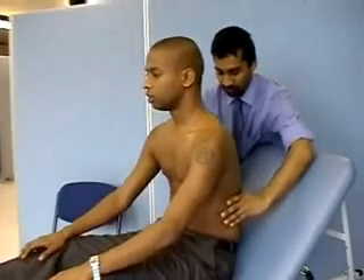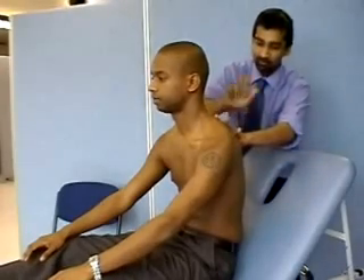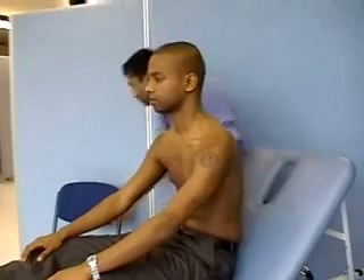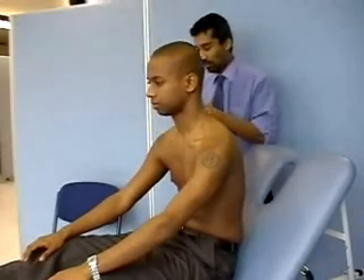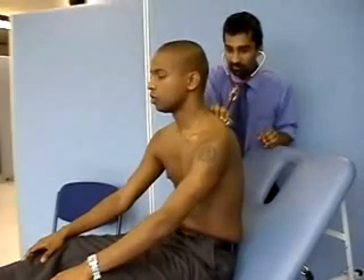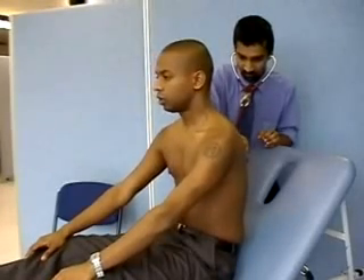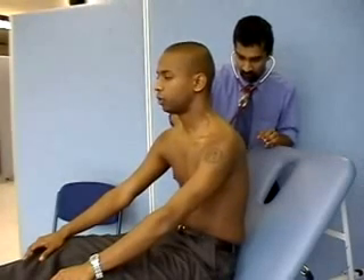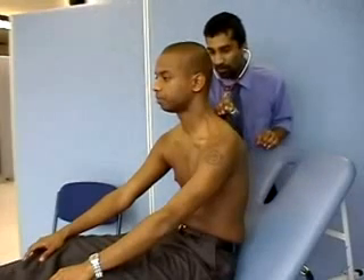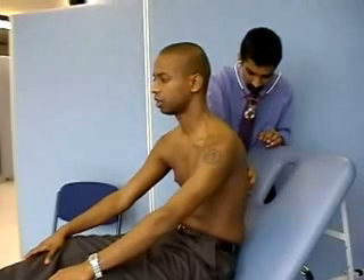Take a deep breath in and out. And again. And again I'm going to tap on your back if that's okay. And again if you could take a deep breath in and out every time I move my stethoscope, through your mouth. You could say 99 now every time I move my stethoscope. 99, 99, 99, 99, 99.